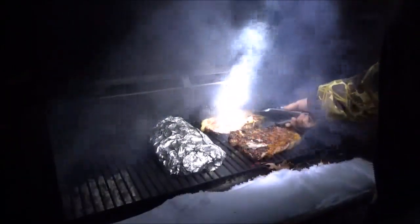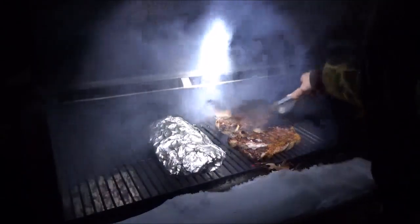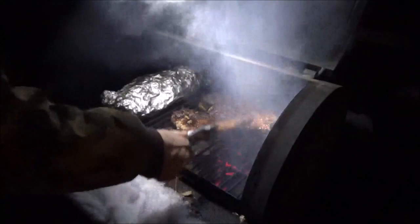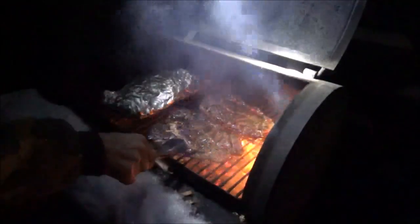Oh, that looks really good. She still has a ways to go though — that's a pretty thick steak, both of these are. They sure do cook down a lot. So much fat in those things that I better shut that up or I'm going to burn it.